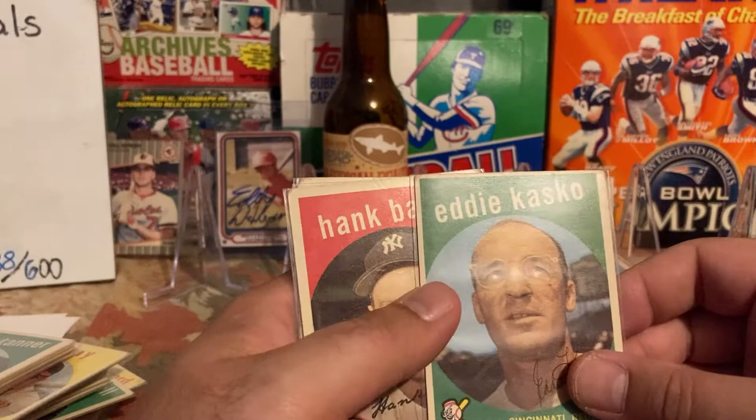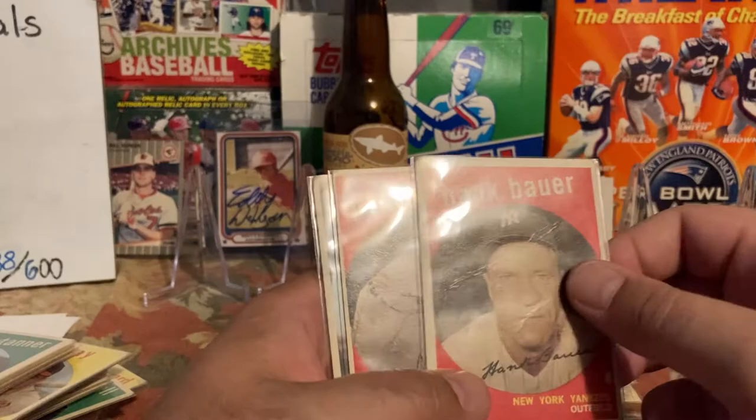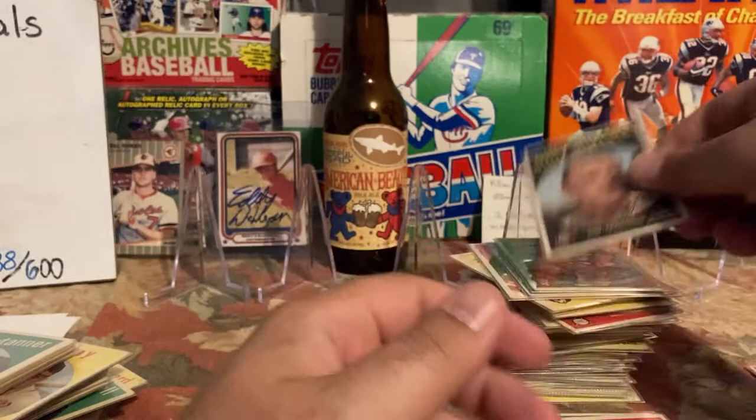Hank Bauer — I was excited to get this but again the pictures weren't great, this one came pretty creased. Paul Foytack, I have Billy Muffett. So that's a good stack of cards that I can use.